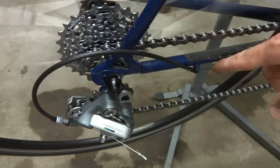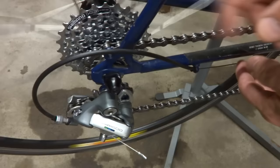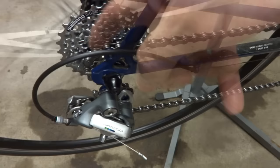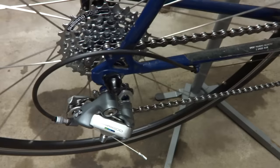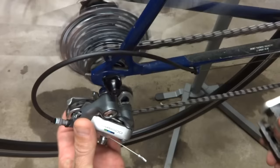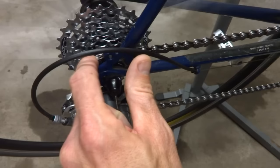What I would want to do is adjust the barrel adjuster, or even just release the cable from the derailleur, let all the slack out and see if that would go ahead and shift it down to the small cog. Next I want to check the limiting screws. I can pedal this around and if I just manually push the cage over — like that — now it went down to the smallest cog.